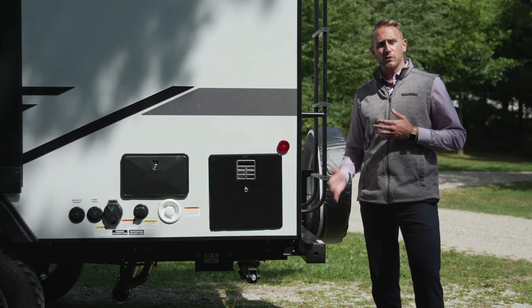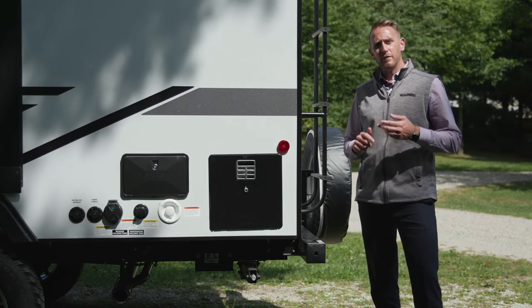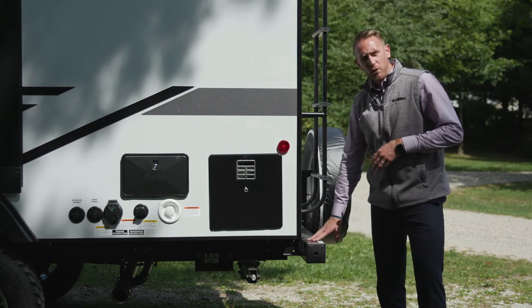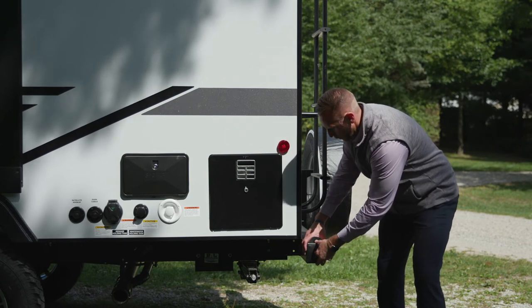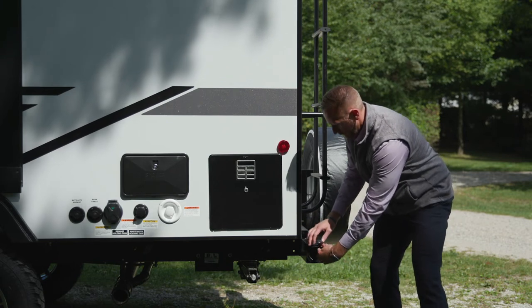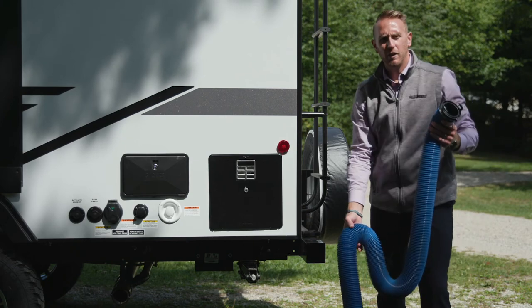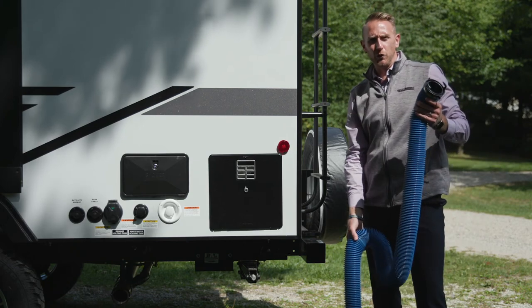Here is a convenient spot to store your sewage hose on your Micro Mini and Voyage Trailer. On the rear bumper, you can remove the bumper caps. It is hollow, so you can pull out your sewage hose.